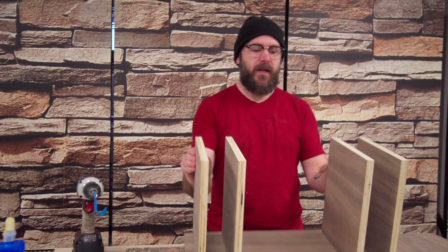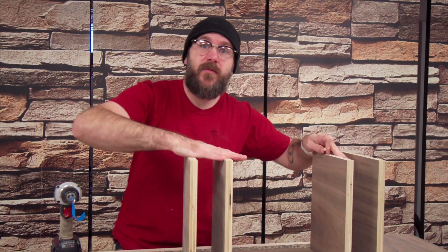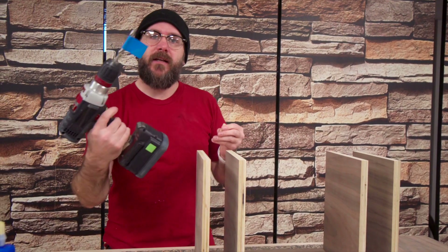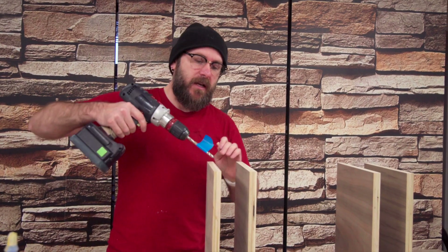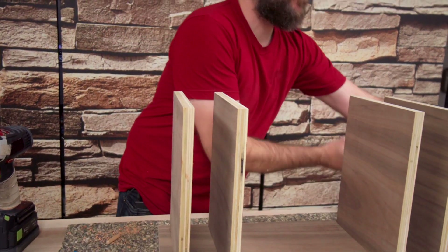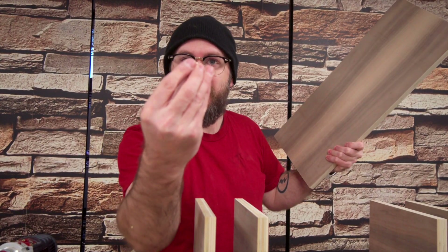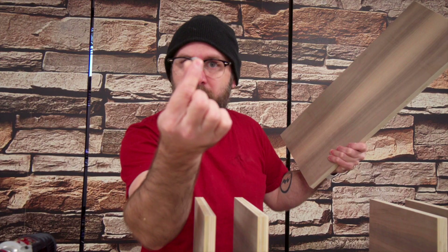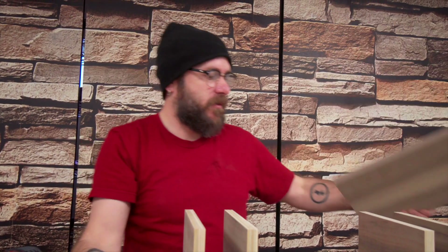Now that we have the bottom part of the assembly all good to go, it's time to add the top. I'm going to drill some holes and use these little dowel pins. To figure out where to drill the holes on the top piece, I'm going to use these little dowel center tools — they're going to make a little indent in the top piece.